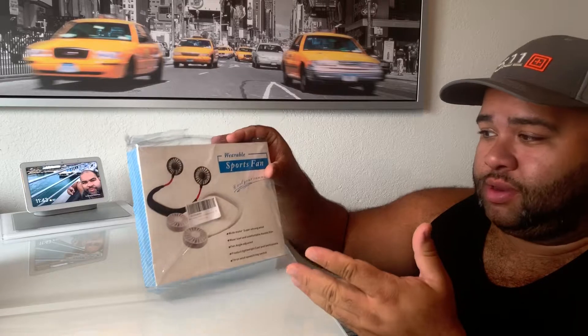This right here is just a wearable sports fan. It doesn't have any branding or anything like that. I got it off Amazon.